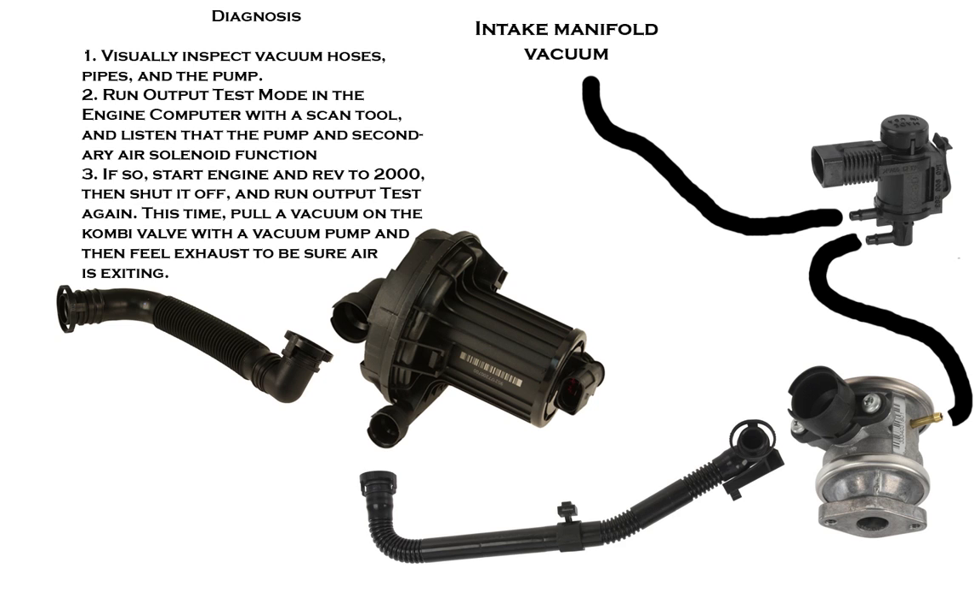If that happens, you start the engine, hold it at 2000 RPM, and then shut it off so that you can run the output test again. This time, you're going to pull a vacuum manually on the combi valve with a hand pump and then feel to see if the air is coming through the engine and out the exhaust at the back of the vehicle.